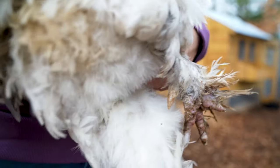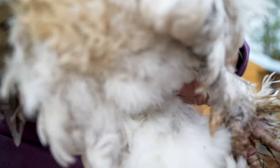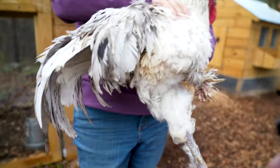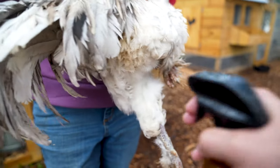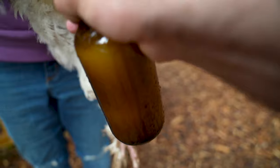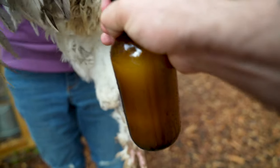We've got Colonel here. If you look closely you can see he still has mites, which is really frustrating. I wish he would start dusting more. We're gonna spray this in the vent area and give him a good lathering of this nasty concoction.